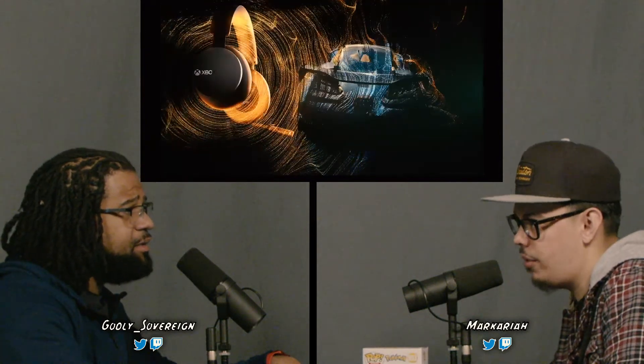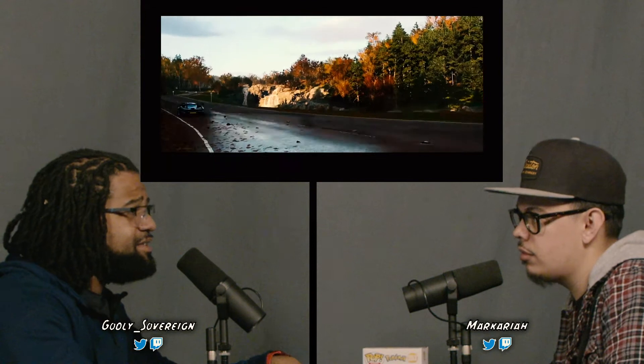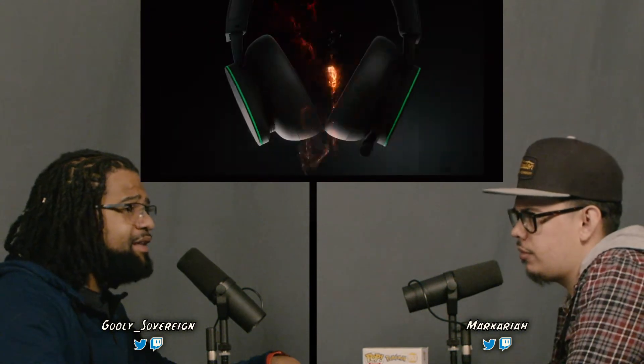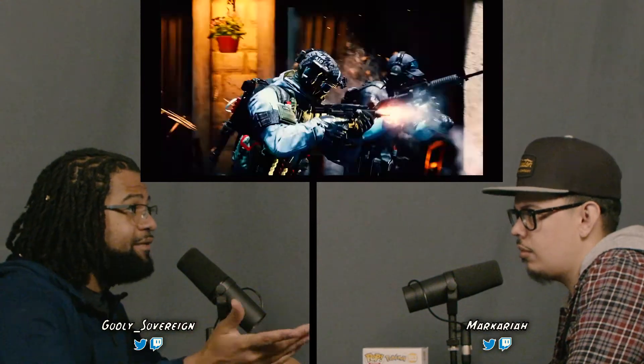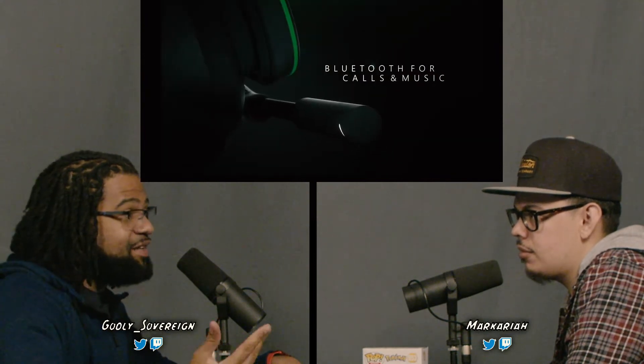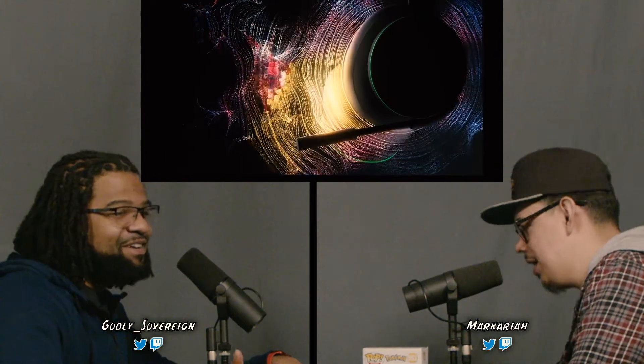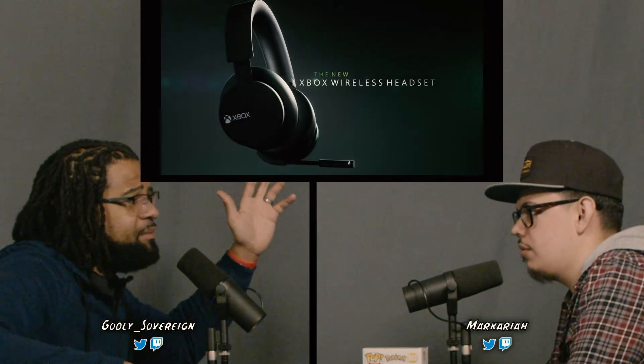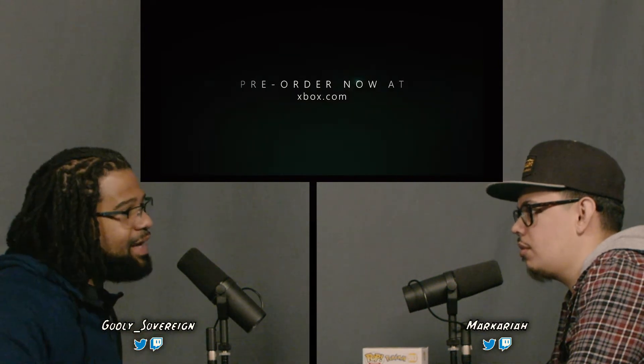This headset is a hundred dollars — 99 bucks — and it looks nice and sleek. It's wireless and doesn't require a dongle; you just power it on and it hooks right up to the console. It has 15 hours of battery life, which is pretty solid. You can also connect it to your phone if you want to walk around listening to music or just want to flex your Xbox headset. That's an option you don't get with the other ones.